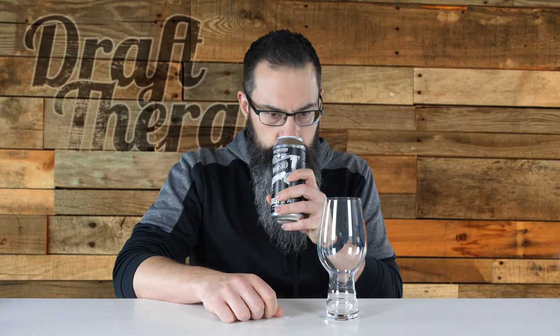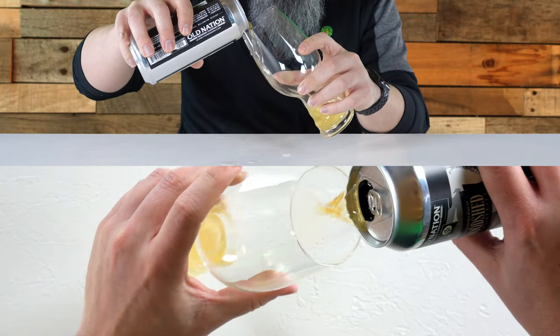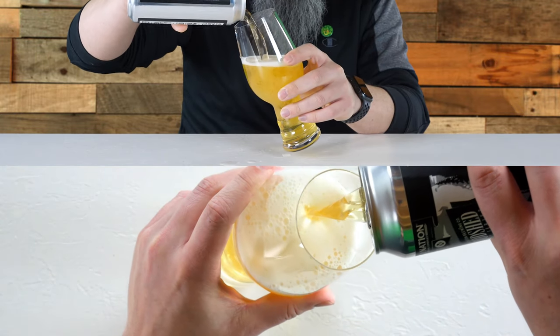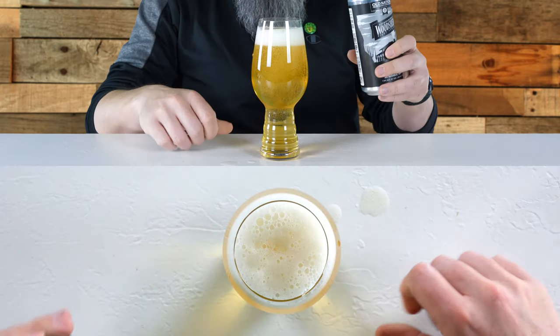It smells a lot like M43 - has a little bit of that fruity, grapefruity kind of scent, a little bit of a tropical kind of scent. Let's go ahead and pour this. It's really clear coming out of the can - super clear.